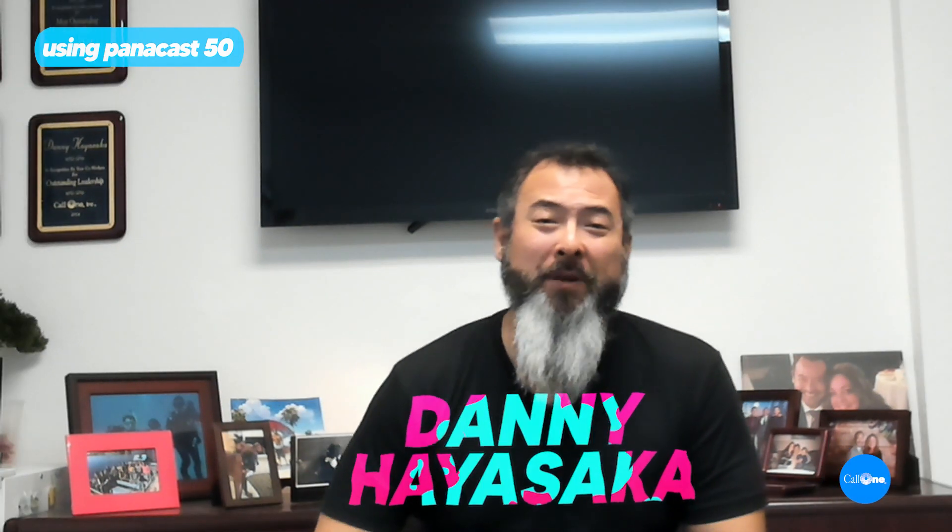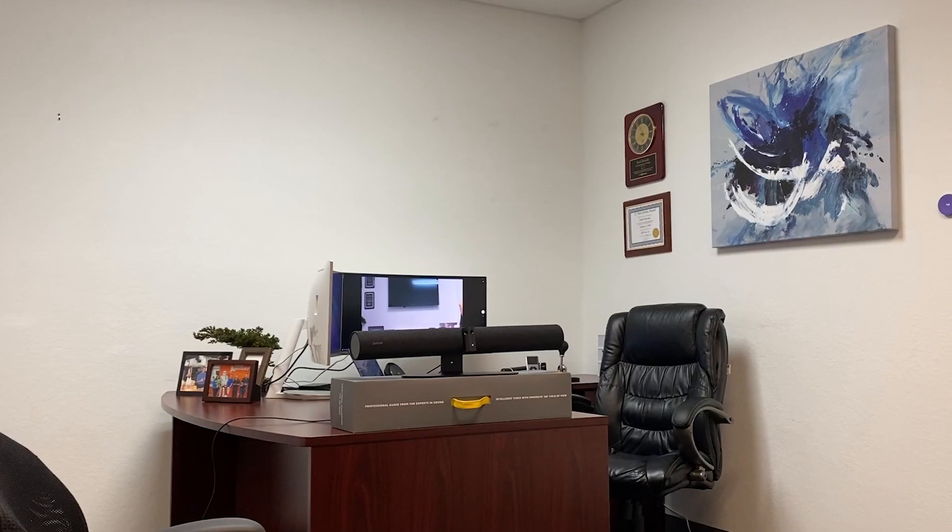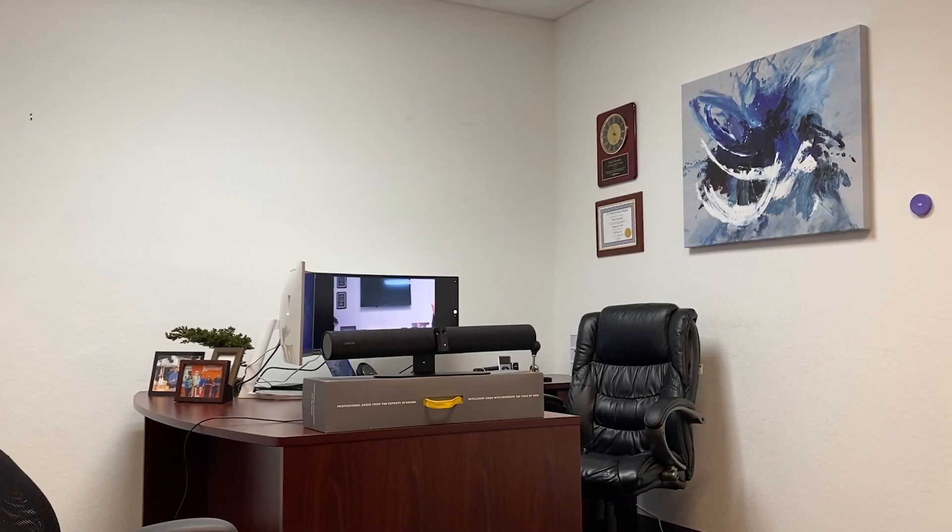What's up? Danny High Soccer with Call One Ink, helping people do their business better. Today I'm bringing you the Jabra Panacast 50 from my office at HQ over at Call One Hello Direct.